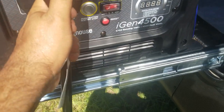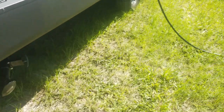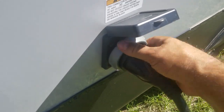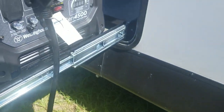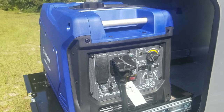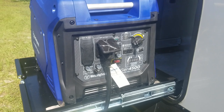The cable plugs right in there, and the other end plugs in to the RV. But you don't want to plug that in until you start the generator up — you don't want to have a load already on it when trying to start it. I read in the manual you shouldn't do that.